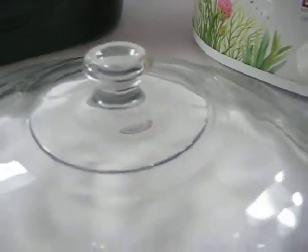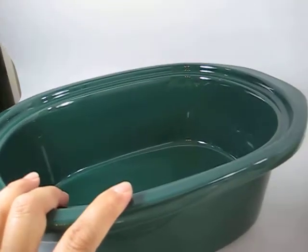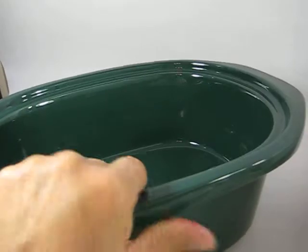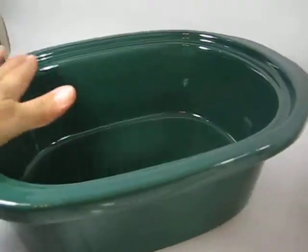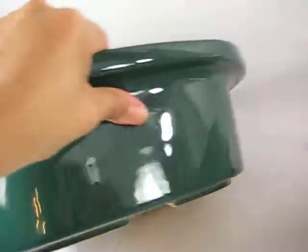These are awesome, they last forever. Here's the lid and here's the ceramic insert — it's forest green. It's beautiful up here: no cracks, no chips, really nothing wrong with it.